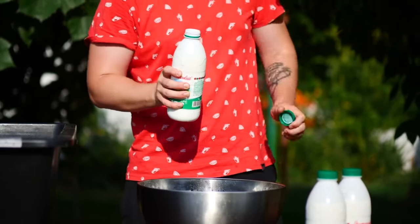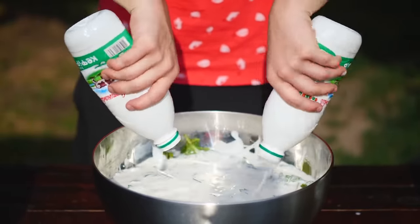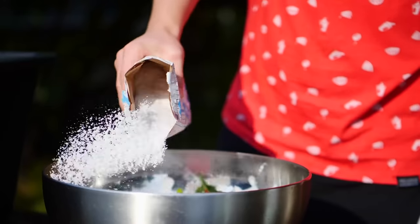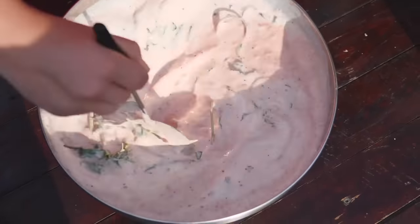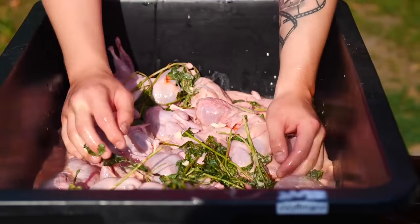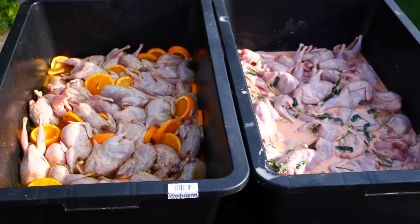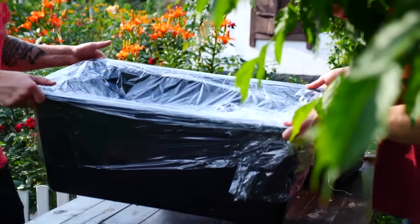We open up some kefir and pour six liters into a bowl. For color, we add a little bit of paprika, then black pepper, sugar, and a lot of salt. We mix all this together and our second marinade is ready. We pour it all into the second tub and mix it around so that each quail is covered. Now we cover the boxes with plastic wrap and leave everything in a cold place for up to 15 hours.